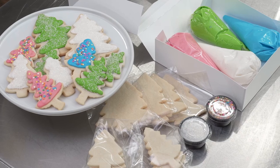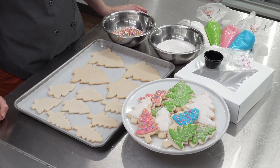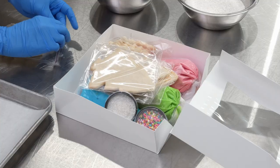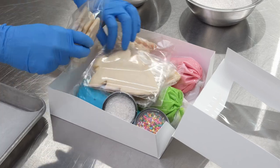Nothing says the holidays quite like baking together, and the best part of baking is often the decorating. Our take-home decorating kits are a fun, at-home experience with pre-baked cookies for your customers that'll keep them coming back for more.